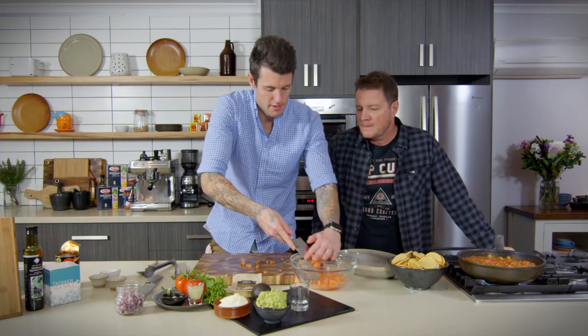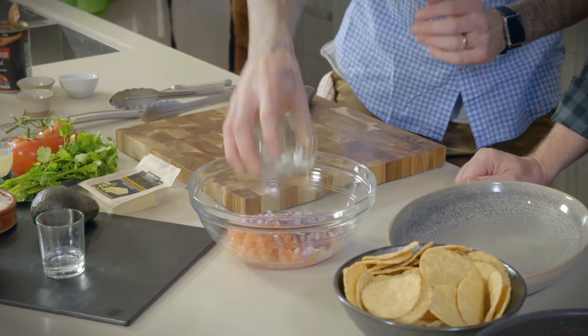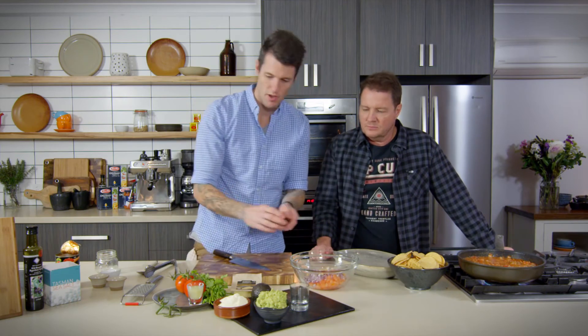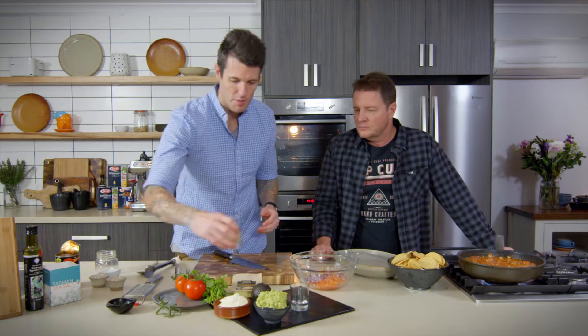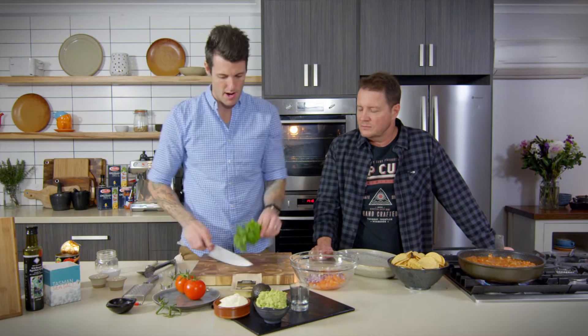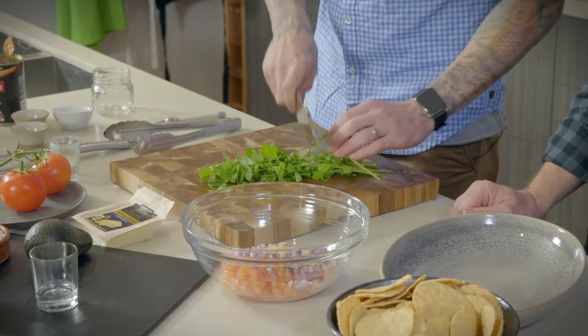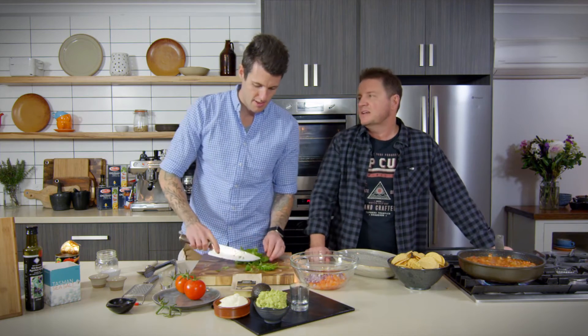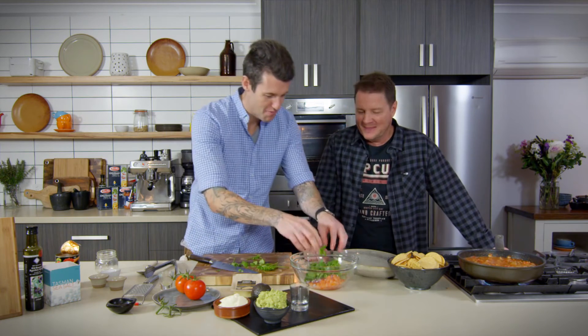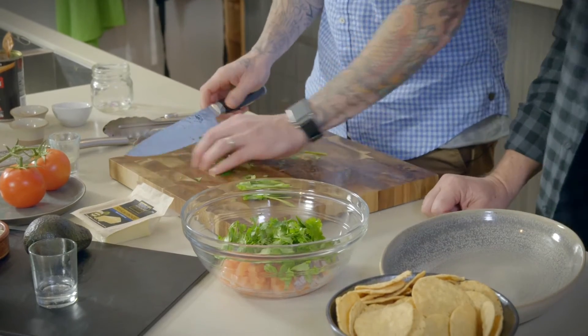Then I've got an onion which we've just diced — same sort of size that we diced the tomato up — so we'll pop that in. Just a red onion. Garlic, a clove of garlic which we've diced up nice and fine. A little bit of lime juice just as our dressing. And then some coriander, which I'll just chop roughly now. You're not a big fan of coriander, are you? No, I can't stand it. So I won't put this all on — we can add it as we need it. So that's our little salsa, which we'll put on top to keep things nice and fresh.